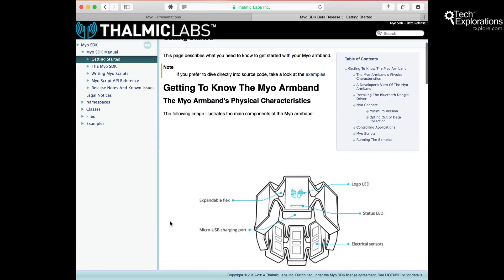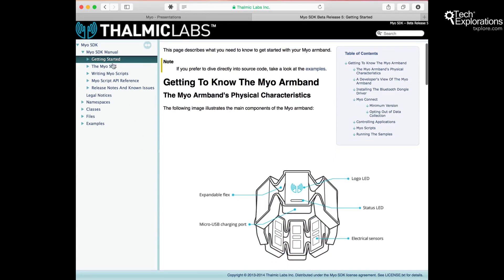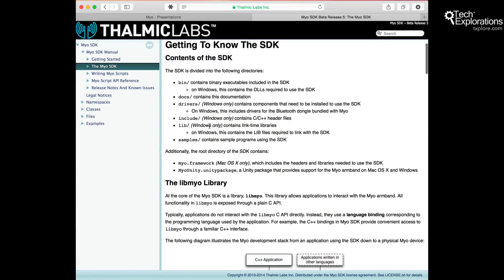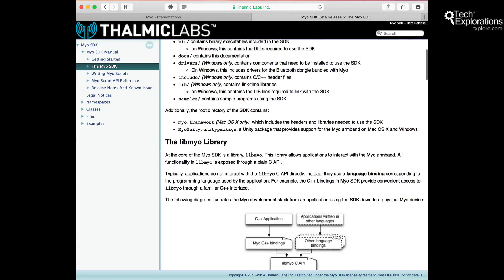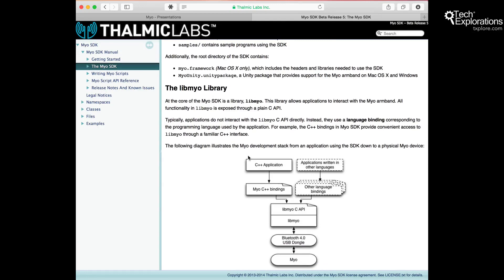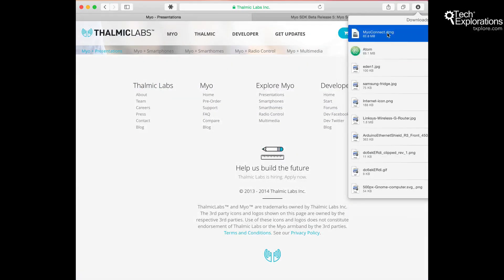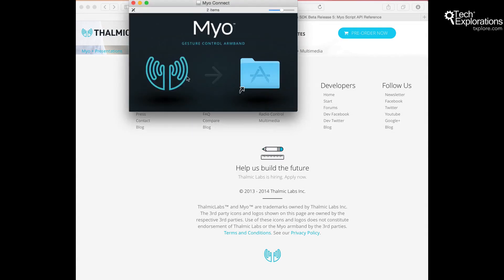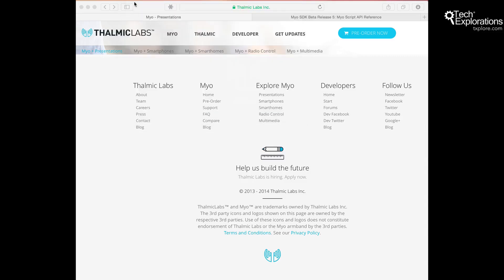I'm developing my applications on Macintosh. So the SDK — myo.framework, headers and libraries — means I'll be able to write applications that run on the Mac that interface with the Myo armband. Looks like it's completed downloading. Let's install the software. Drag it into the applications. Done. Started — Myo Connect. Open. Continue.